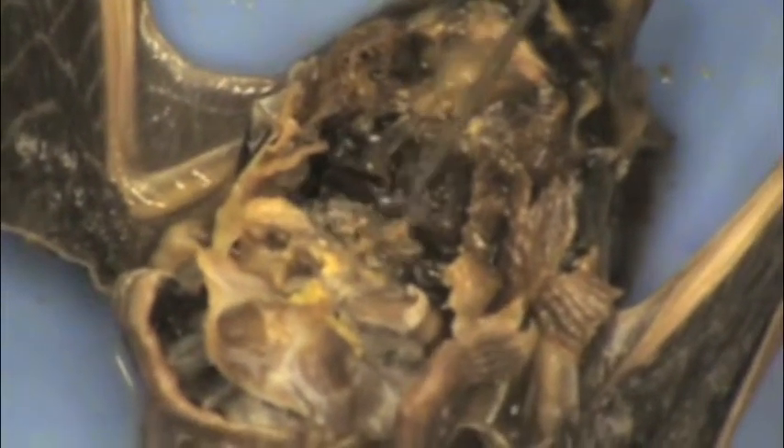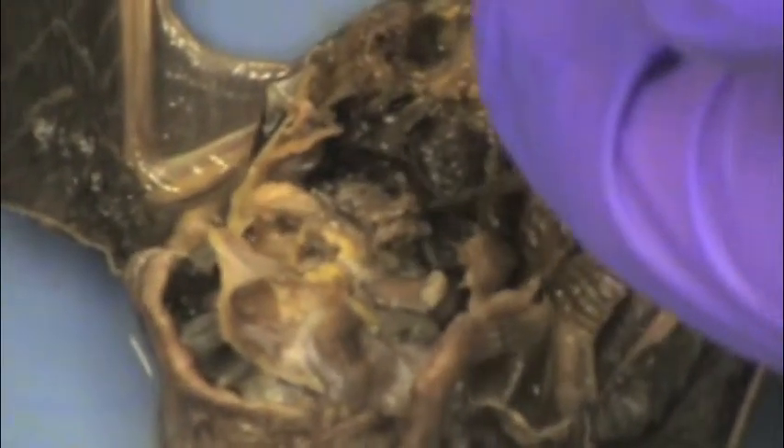Then, right underneath the heart there, we have the diaphragm. It's kind of a sheet-like muscle. It's a little bit difficult to see, but there it is.